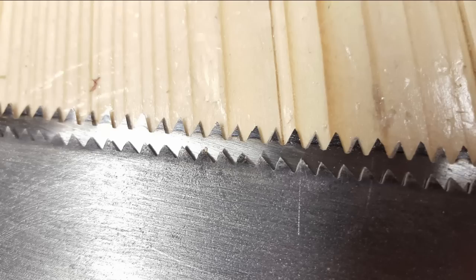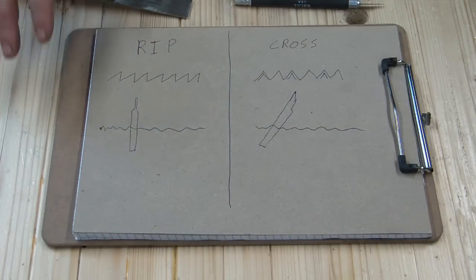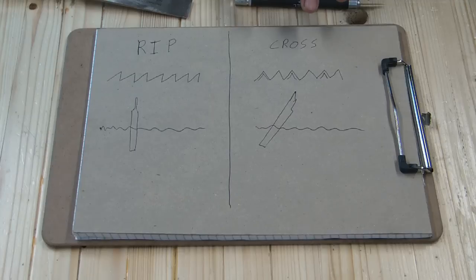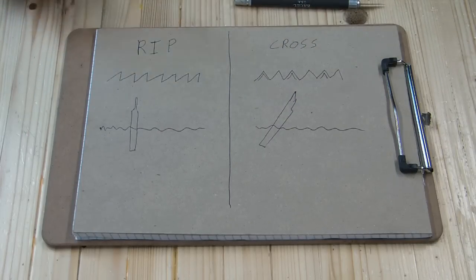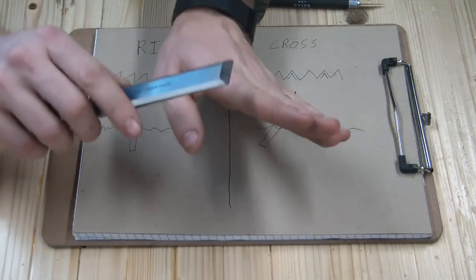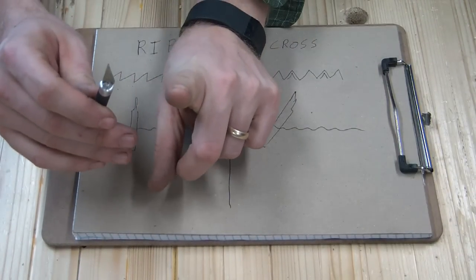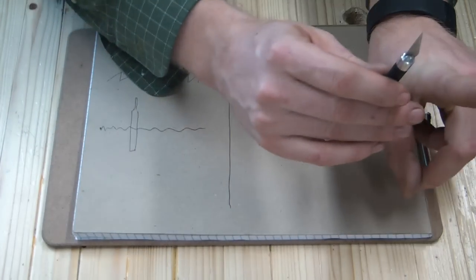This is better for cutting the fibers. The major difference between a rip saw and a cross-cut saw is that a rip saw is basically like a bunch of chisels, and a cross-cut saw is basically like a bunch of knives. When you're cutting through the wood with the grain, a chisel is great because it just takes out what it's running into. Whereas when you're going cross-grain, you actually need a knife to sever each of the individual fibers.